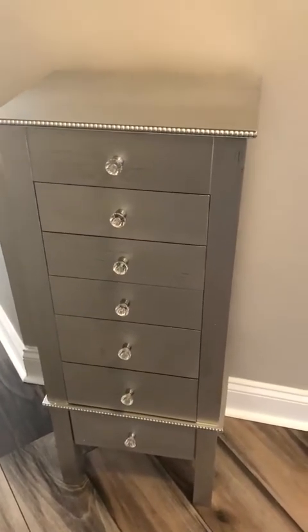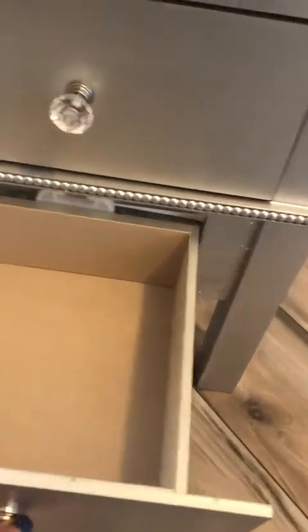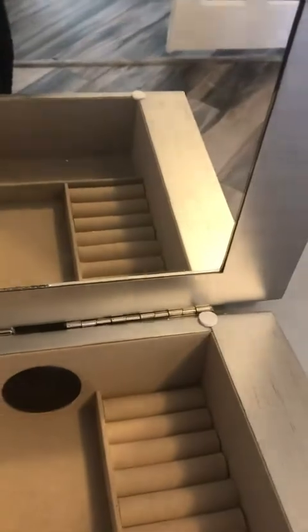Putting together only a few screws. You take it out, take this bottom drawer out, you flip the piece over, and then all you have to do is attach the four legs with the screws — it's a washer and a screw. Flip it back over and you just attach the top with little screws.